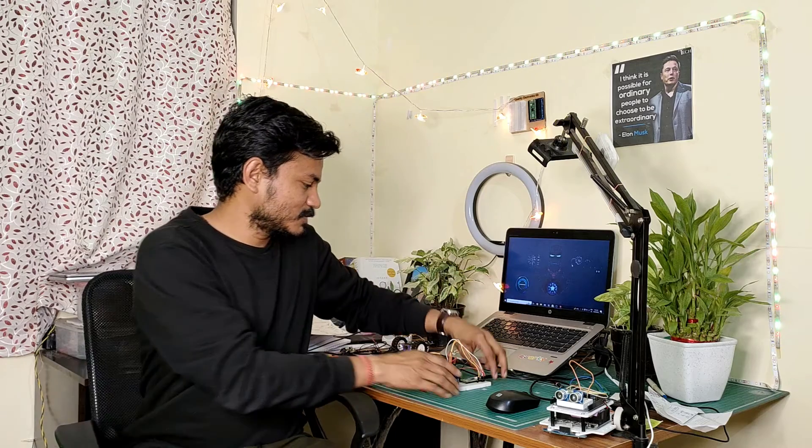Hi everyone, welcome to your channel In Plus Tech. I am Yogesh. Today I come up with a new project which is a smart plant watering system. In this project I am using a soil moisture sensor and a relay. I have here a soil moisture sensor, a relay board, and the Raspberry Pi Pico board.